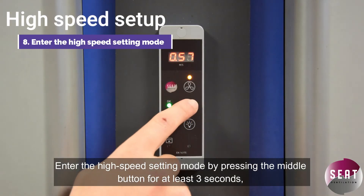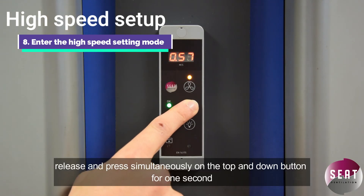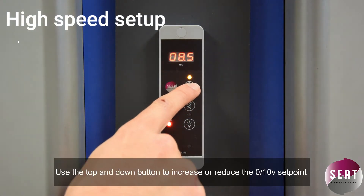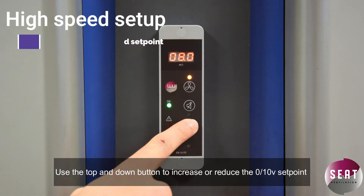Enter the high speed setting mode by pressing the middle button for at least three seconds. Release and press simultaneously on the top and down button for one second. Use the top and down buttons to increase or reduce the 0.10 volt setting point.